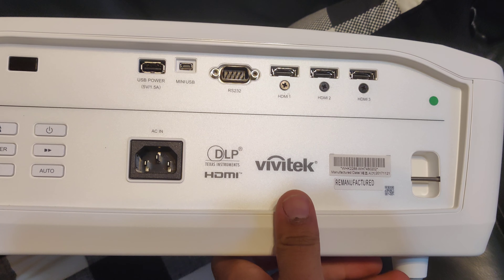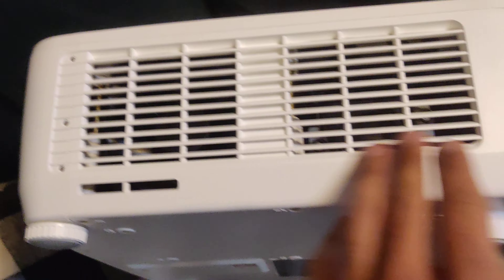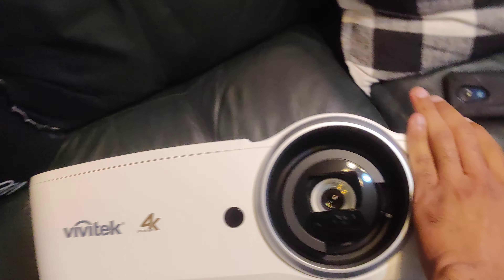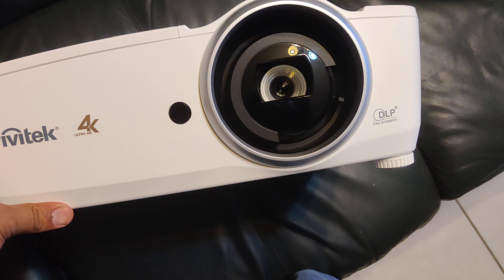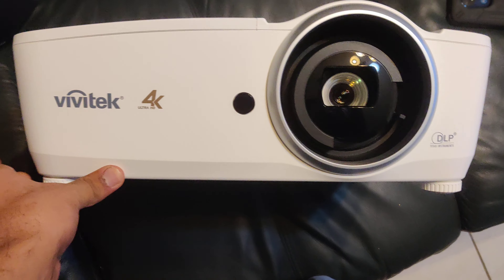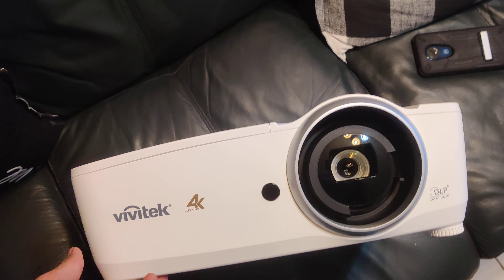I did have to unfortunately go run out there because I had the wrong address put in the shipment, but the projector's here. I really wanted the HK2299 because the room is eventually gonna be all black, except for the ceiling — can't touch the ceiling. But here's what it is.